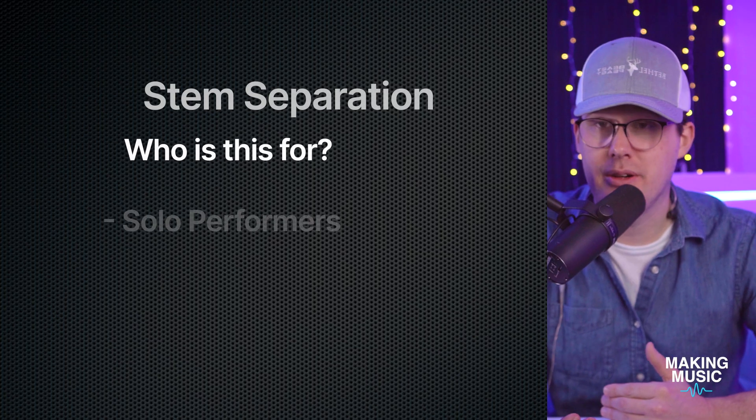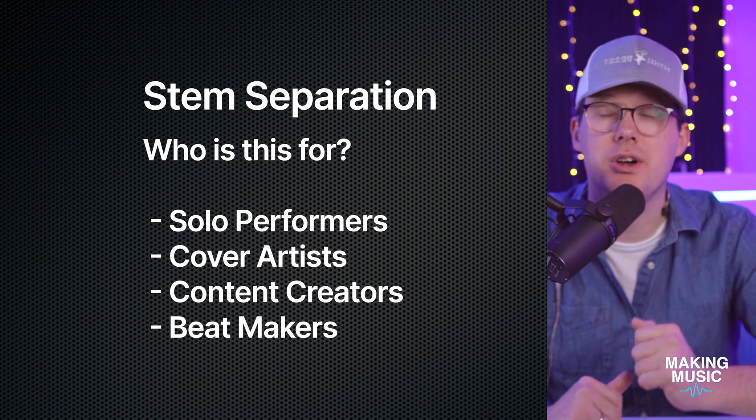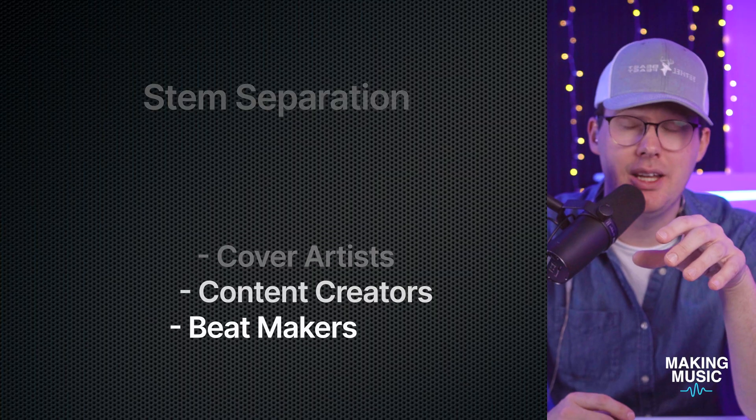Who is this for? If you're interested in upgrading to version 7, you probably want a reason to do so since it costs money. I see stem separation mainly being used by people like someone who's been asked to sing at a funeral, wedding, or party, or someone doing covers online — a YouTuber or influencer who plays guitar but wants tracks without vocals. You drop your track in, remove the vocal, and play on top. Or if you do drum covers, mute the drums and play along with bass, vocal, and other.